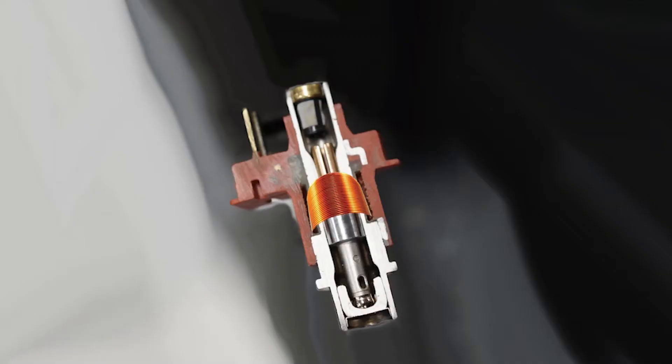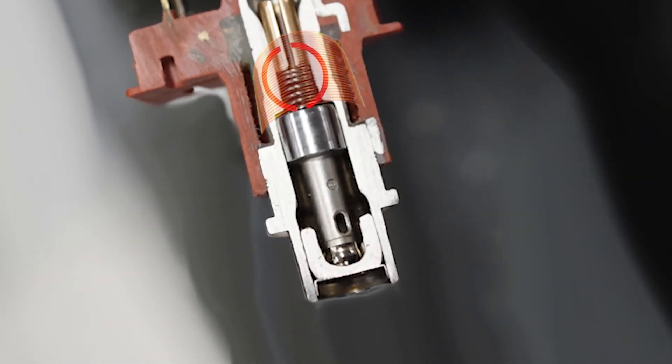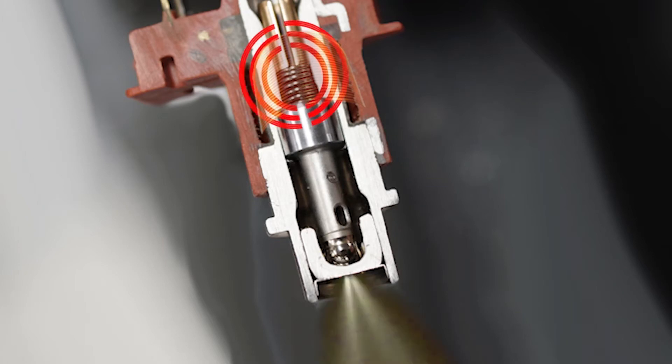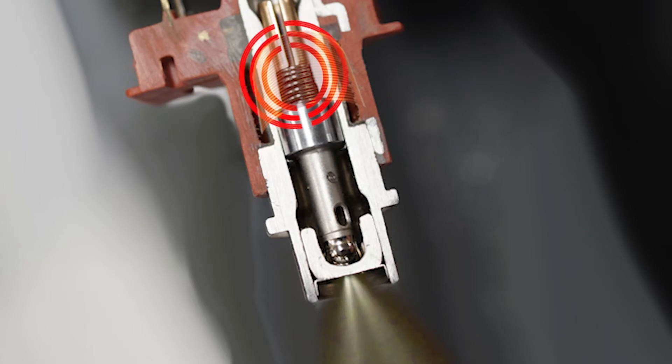When the ECU closes the circuit to open the fuel injector, a magnetic field is created which pulls the metal pintle inside the injector up. When the ECU opens the circuit, the flow of current stops, the magnetic field collapses, and the spring pushes the pintle back down to stop the fuel.